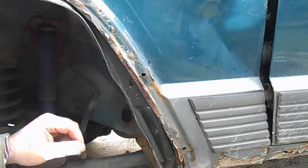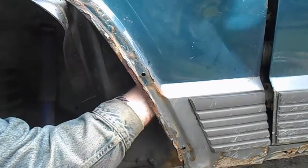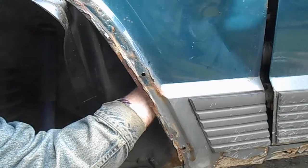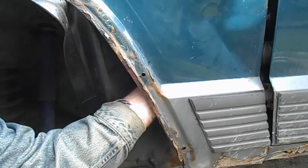Now that the fender flare's off — every single bolt broke, so I'll have to replace those. There's quite a bit of room back there, maybe not enough for a hammer, but I think I can get a pry bar back there.